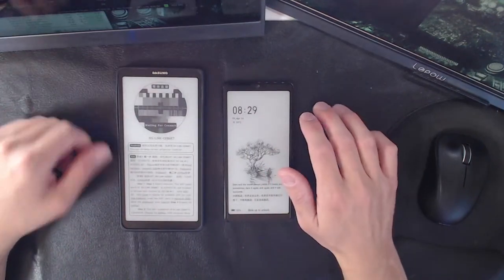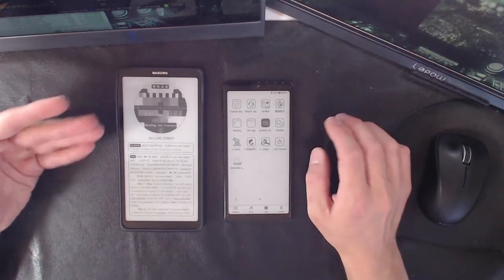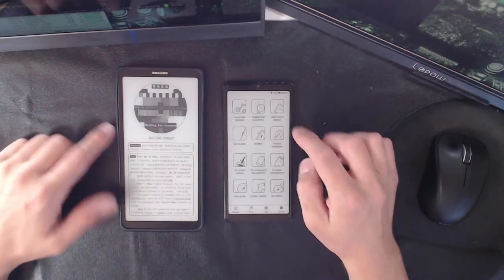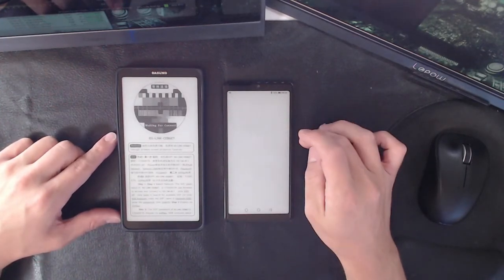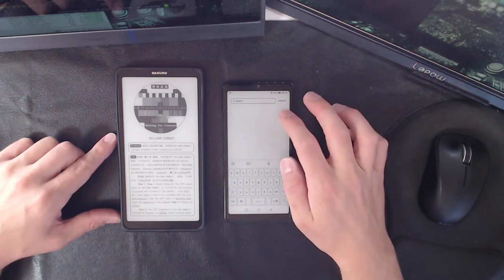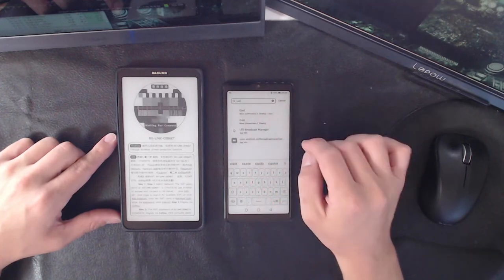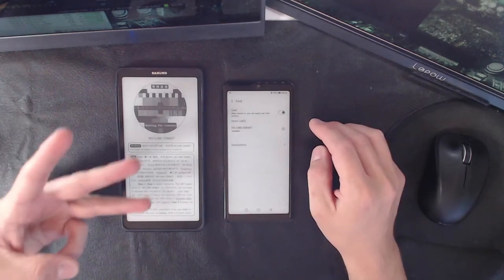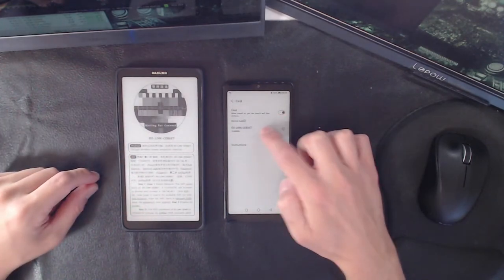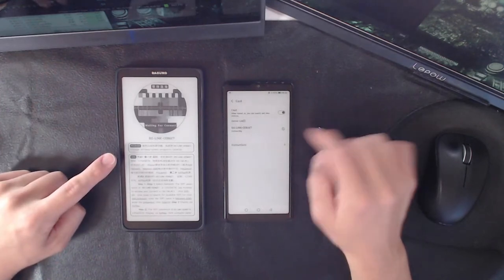I'm not trying to make it anything that it's not, but it is a difficult unit to get going. First thing you have to do is go to the back end and look for cast or projection screen. If you don't have projection screen, type in 'cast' — you must cast. This thing needs three links to work. We have a Dasung Link available, click on that.